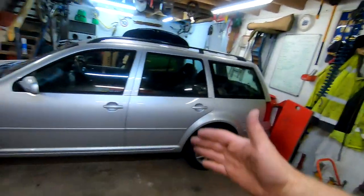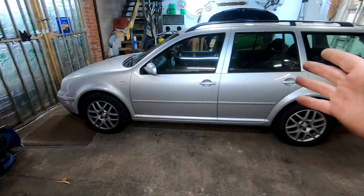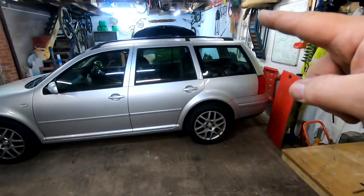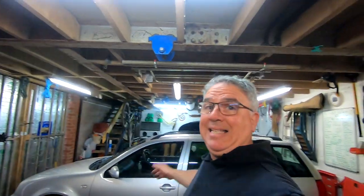Hi guys, welcome back to the channel. Welcome back to another video on our Mark 4 Golf. It's 2002, PD130. This is the daily. Obviously it's a wagon or estate, depending on where you're coming from. So, yes, today — front brakes.